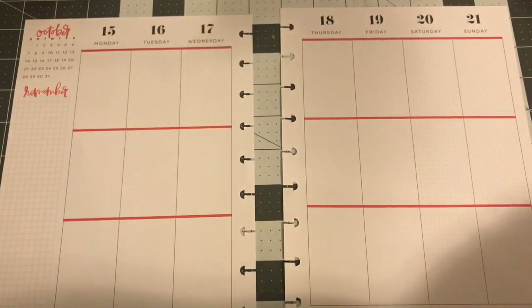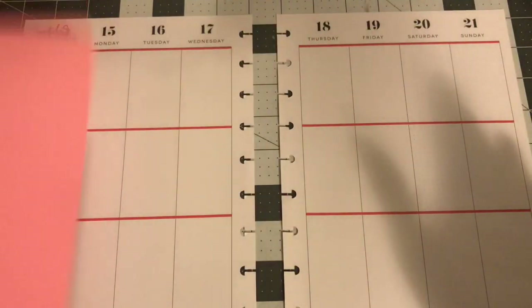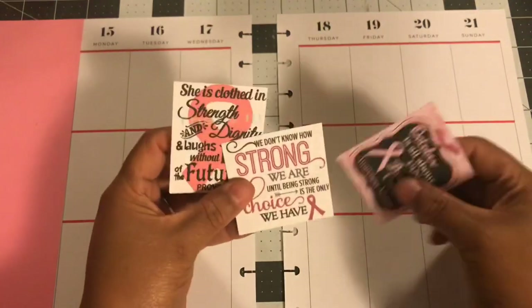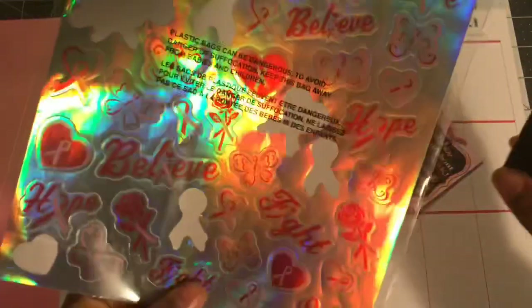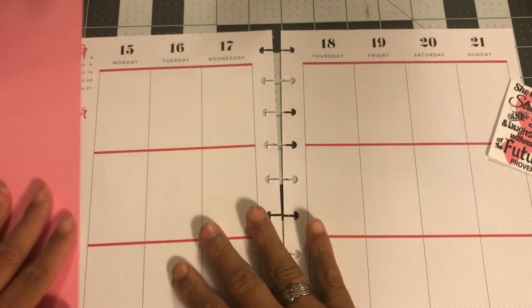Welcome back to my channel! I'm planning October 15th through the 21st. It's Breast Cancer Awareness Month — the awareness day is the 18th — and with Halloween and everything, I always forget to do breast cancer awareness. So this year I'm on top of it! I'm going to use some quotes I had printed out, these two washis, and some old but goodies sticker sheets from DT from many years ago. I'm going to go in and see what I'll use — there are two different sheets.